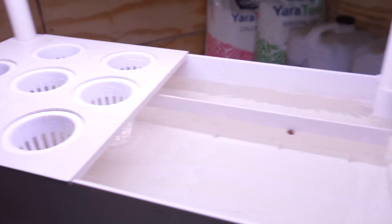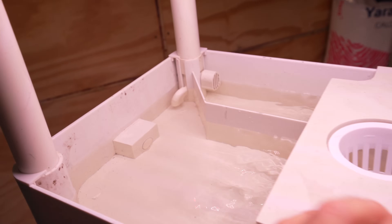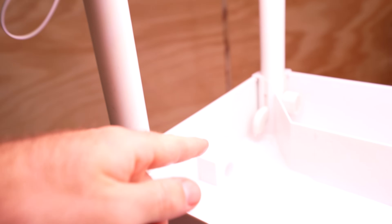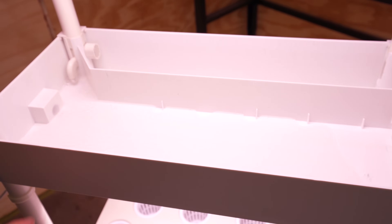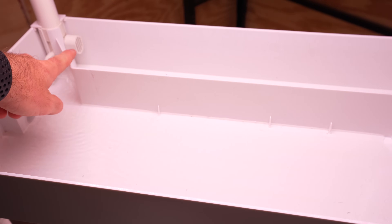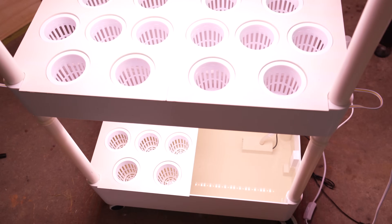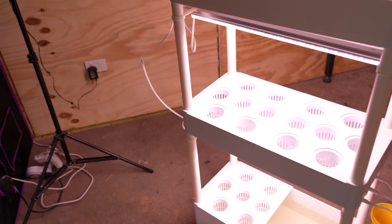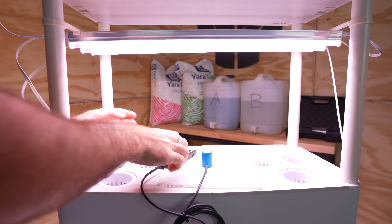The top tray is now full and has started returning through the return pipe and into the tray below. Now the tray below will start to fill until it fills completely and returns through the return pipe and into the tray below, and so on and so forth down to the bottom. And that is how the whole system flows.